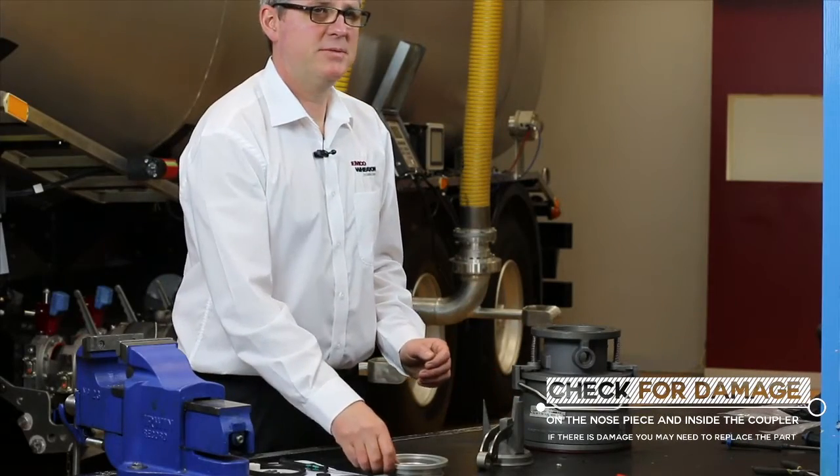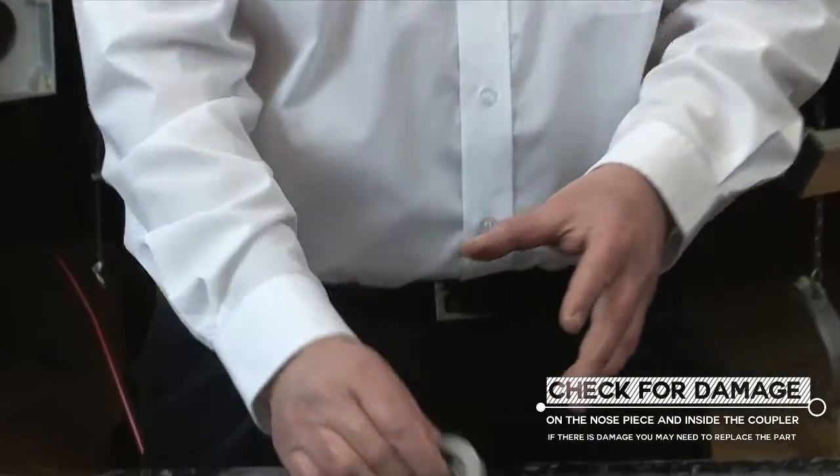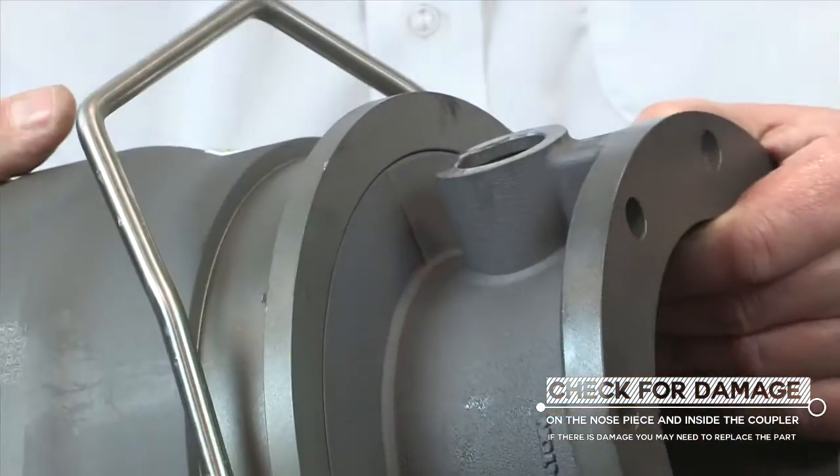Before we carry out the seal replacement, we check for any damage on the nose piece, and also inside the API coupler itself.